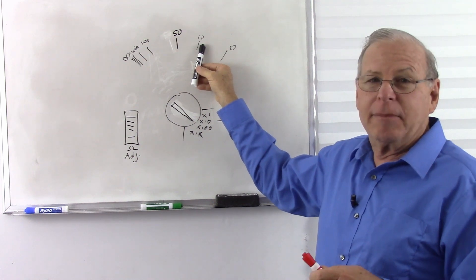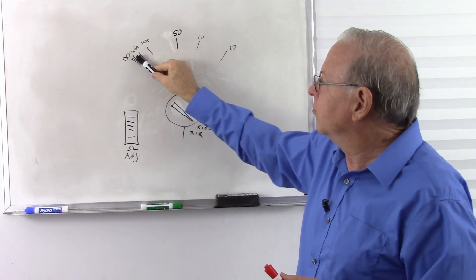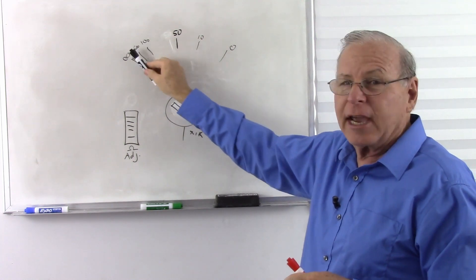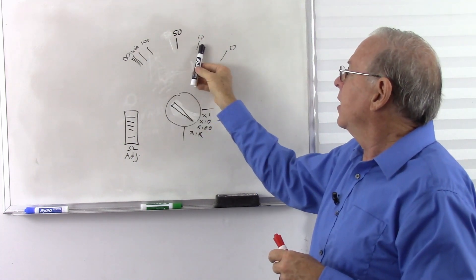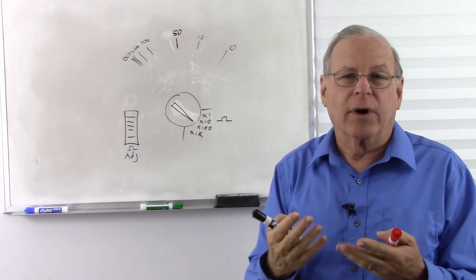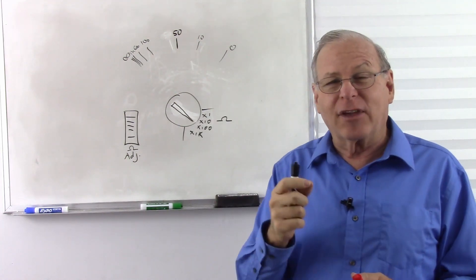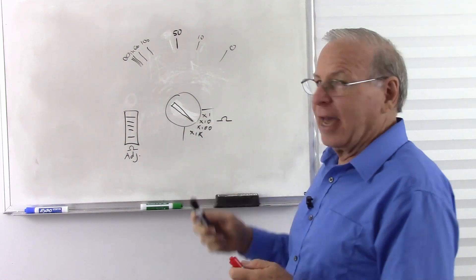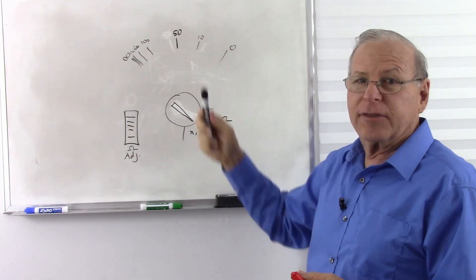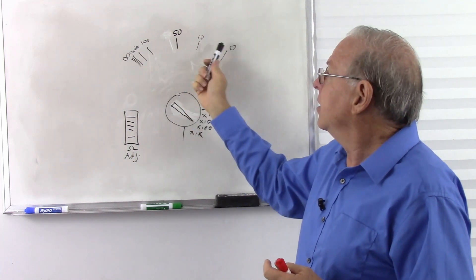So a 1,000 ohm resistor — if we put it to the times 100 and adjust it — it's going to go to 10. 10 times 100 is 1,000, and that's where we get our more accurate readings. We look and it's a little less than 10, so maybe it's not quite 1,000 ohms. That same resistor at times 1 might look like 1,000 ohms, and at times 10 it still looks like 1,000 ohms, but put it times 100 and we can see it's something less. Especially if we suspect a resistor has gone bad — if it got hot and changed, it might go either up or down in resistance.